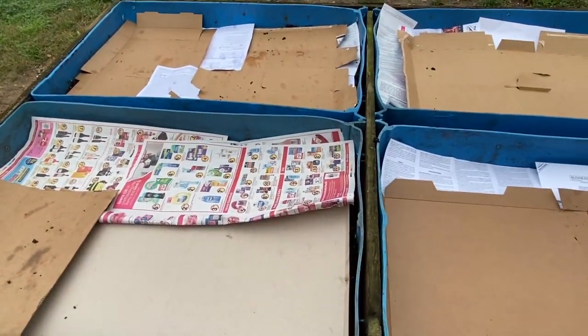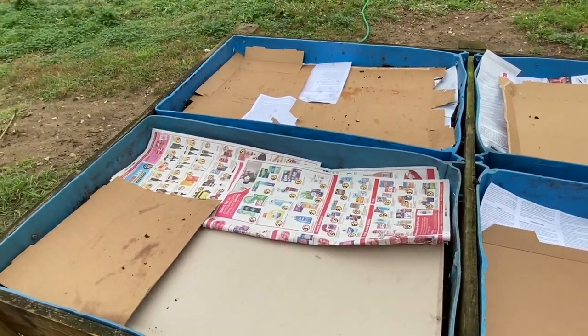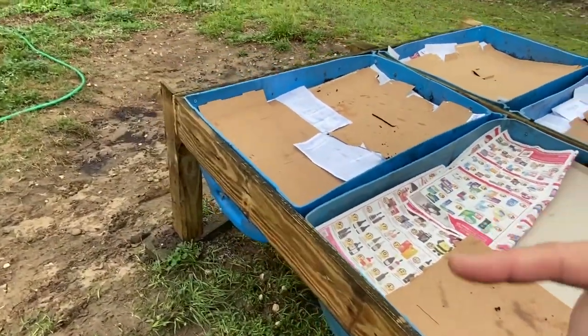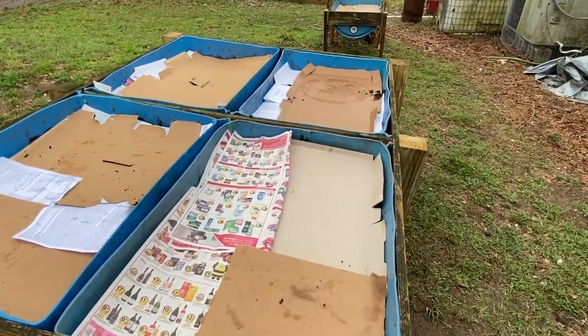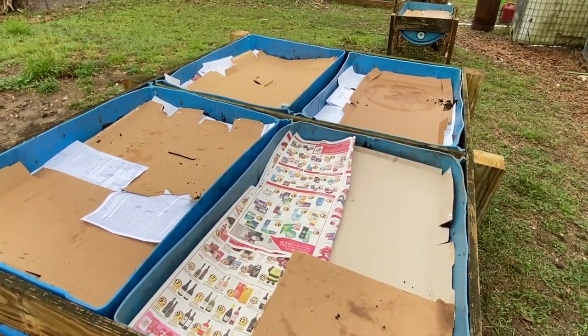Now I'm going to go ahead and water this. Donald is getting the bags of topsoil, so I'm going to go ahead and water this cardboard down so that way it starts breaking down for us, and that will help suppress the weeds as well.